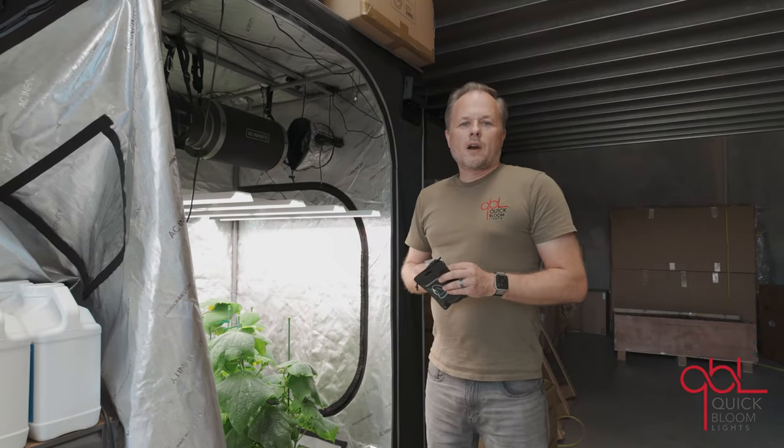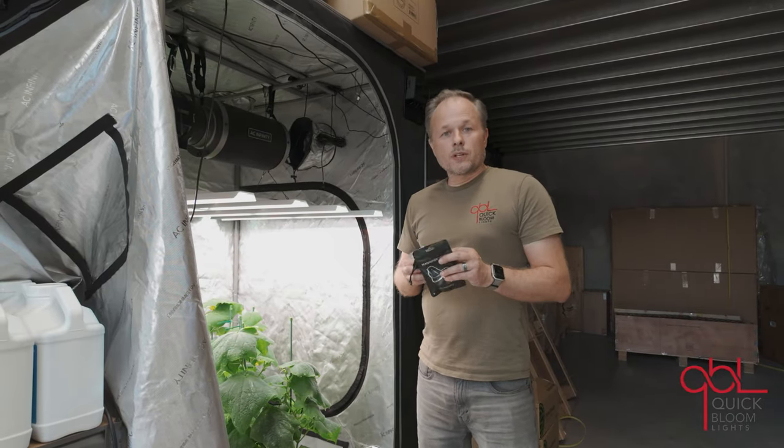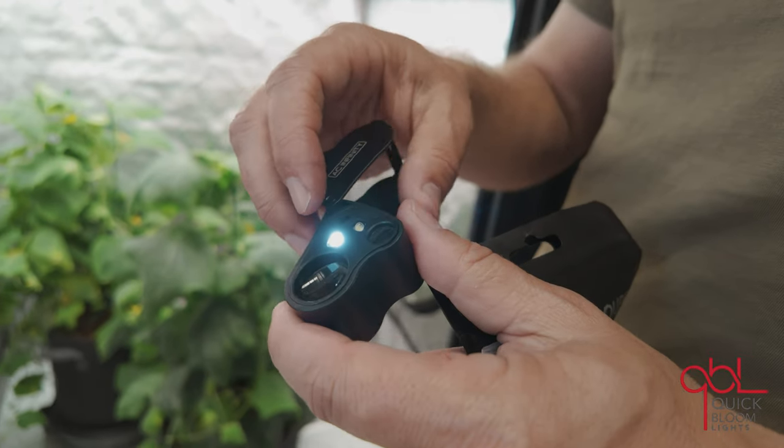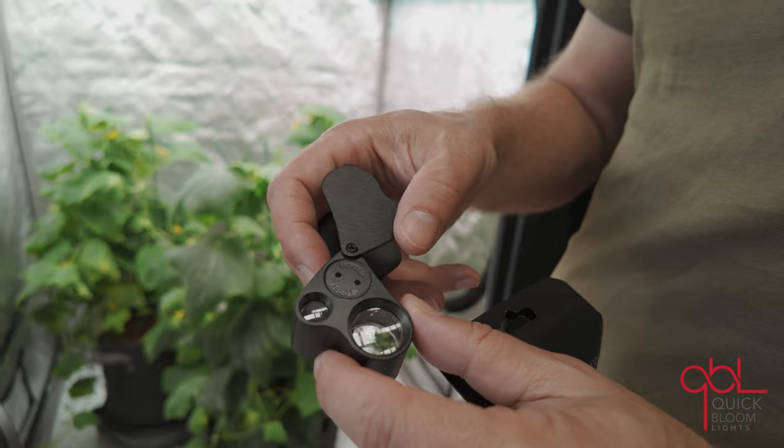Hi, Sauron here with Quick Loom Lights. I wanted to show you guys the Jewelers Loop from AC Infinity. This loop comes with a little carrying case and spare batteries.